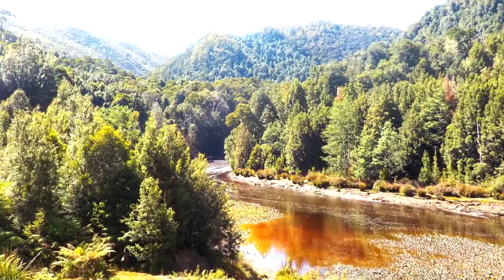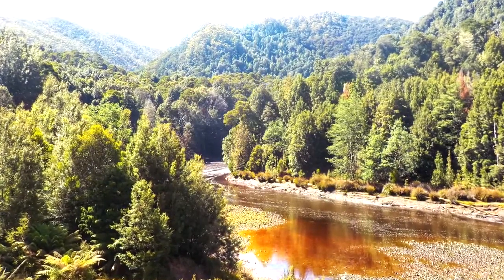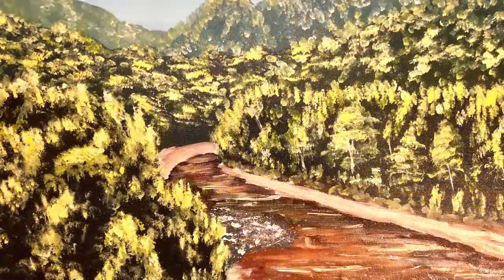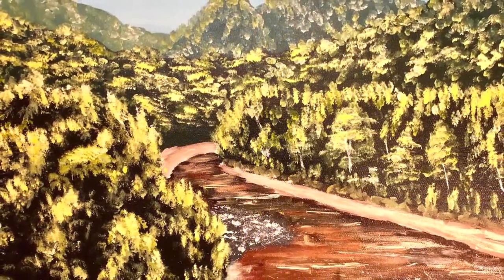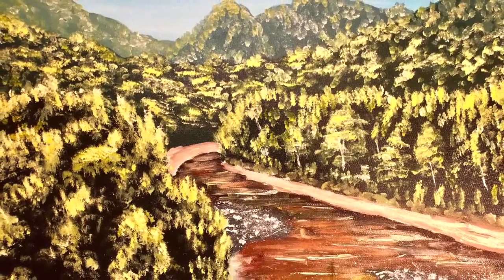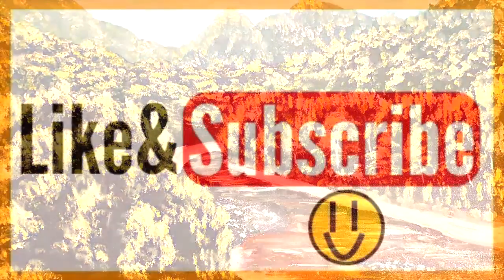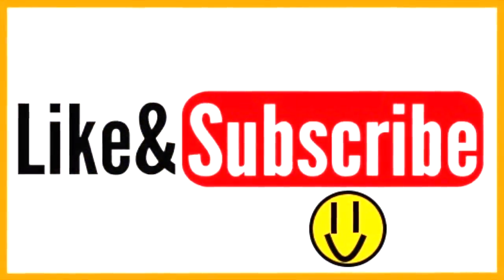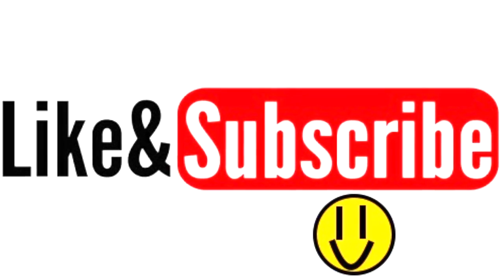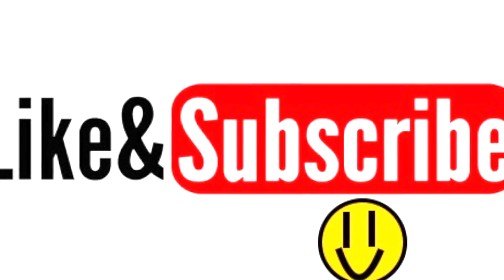That brings us to the end of this video, and I hope you all really enjoyed it. The name of this painting is 'A Quiet Highland Paradise.' In the coming weeks I'll be giving you some insight on how I paint oils over acrylics and why it's a good idea to get started on that. As always, don't forget to like and subscribe, and I hope to see you in my next videos — thanks for watching and see you next time.